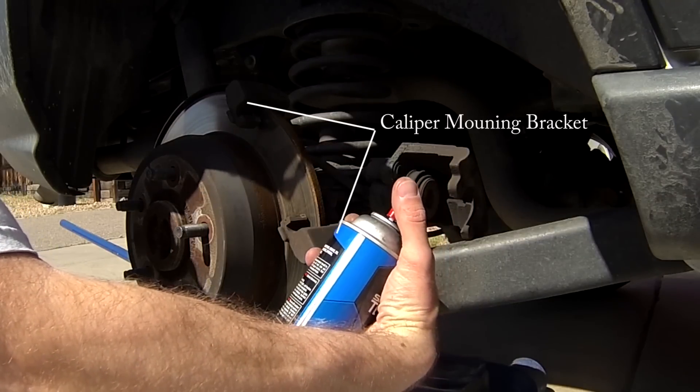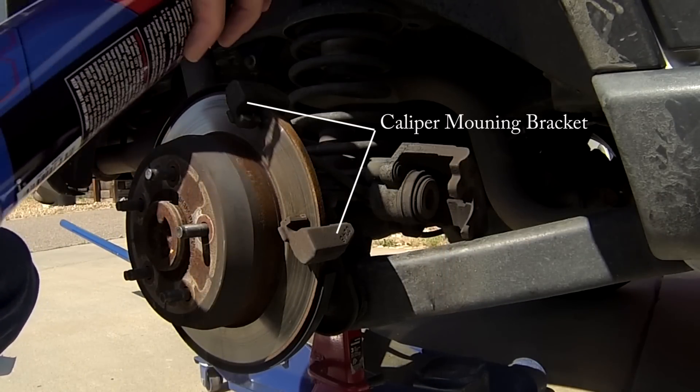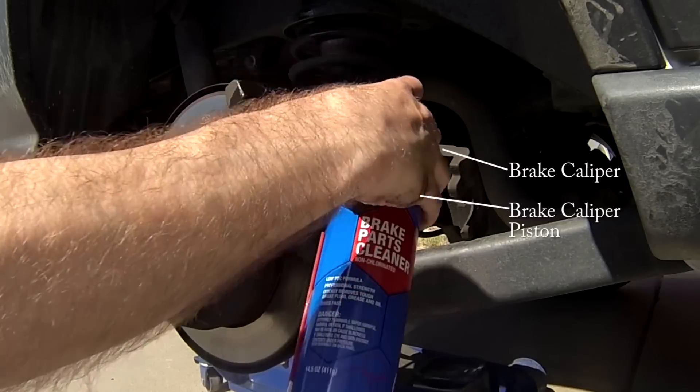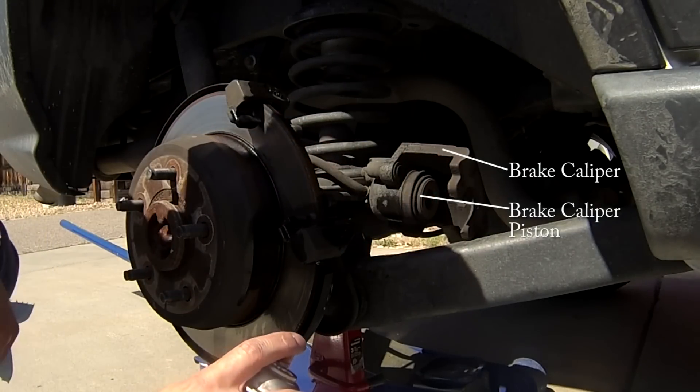Prior to installing the new brake pads, take a moment to make sure the brake caliper and caliper mounting bracket are clean and free of any braking residue. Some areas were likely protected during the initial cleaning by the caliper and old brake pads, so clean those as well.